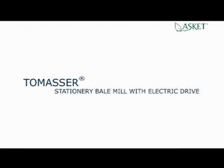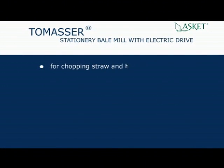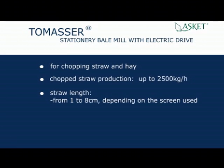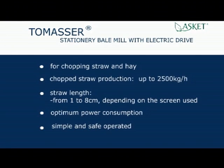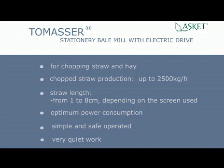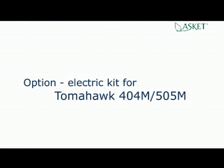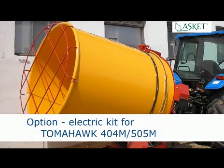Tomaser stationary bale mill with electric drive for chopping straw and hay. Chopped straw production up to 2,500 kg per hour. Straw length from 1 to 8 cm depending on the screen used. Optimum power consumption, simple and safe operation, very quiet work. Option: available electric kit for Tomahawk 404M and 505M — adaptation to work with electric drive.